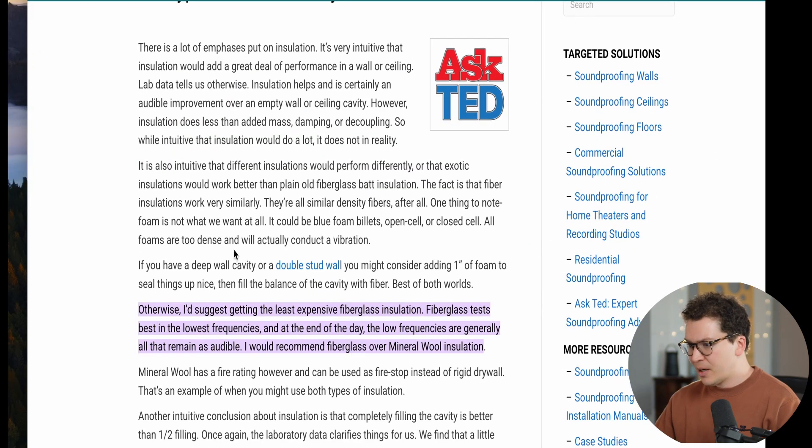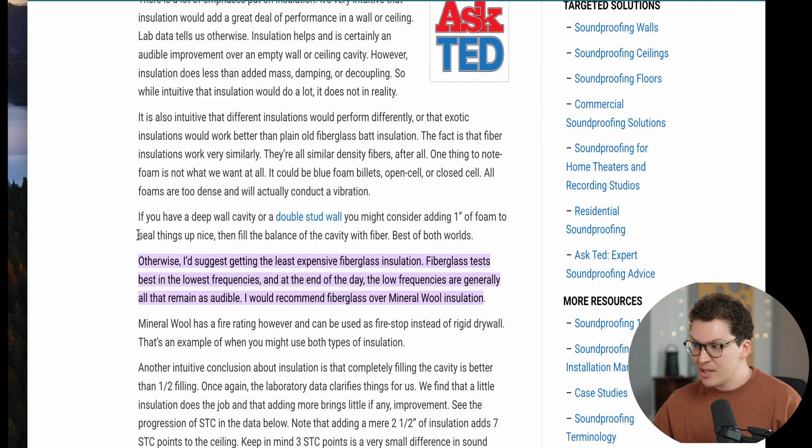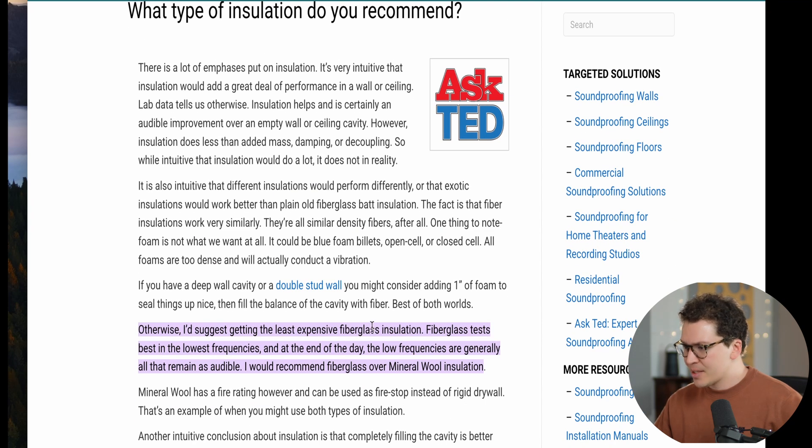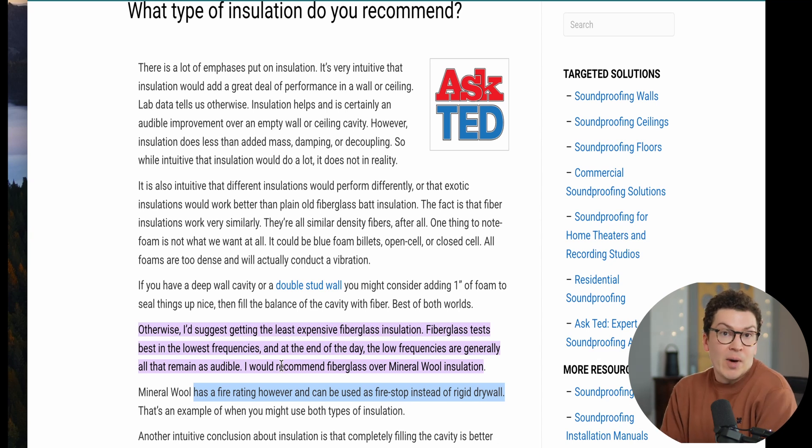Also from the soundproofing company, when asked what type of insulation is recommended, the answer is: 'I'd suggest getting the least expensive fiberglass insulation — fiberglass tests best in the lowest frequencies, and at the end of the day, the low frequencies are generally all that remain as audible. I would recommend fiberglass over mineral wool insulation.' Mineral wool does have a fire rating and can be used as a fire stop instead of rigid drywall, which is actually something I use in my own designs. However, I prefer NOFECO insulation as a better product overall.